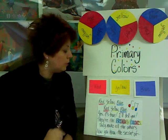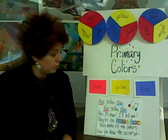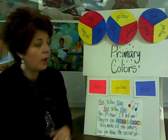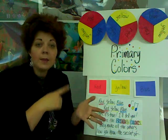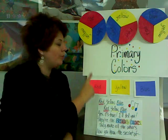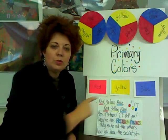Red, yellow, blue. Red, yellow, blue. Yes, it's true — I'll tell you. They're primary colors. They make all the others. Now you know the secret about red, yellow, blue.